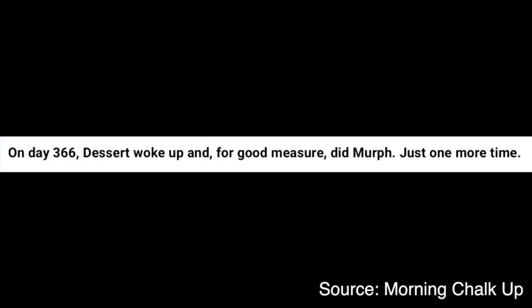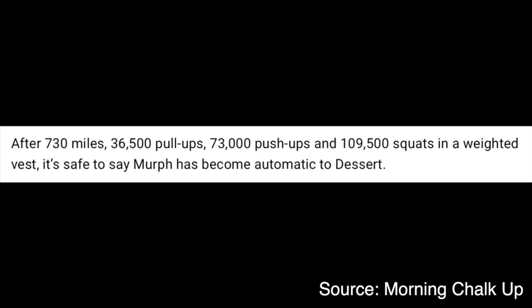In some incredible news, Graham Dessert set out last year on February 22nd, 2020, to do a Murph every single day for a year. The 40-year-old didn't just do that — on day 366 he woke up and did Murph one more time for good measure. Putting that into context: this man — or should we call him legend — ran 730 miles, did 36,500 pull-ups, 73,000 push-ups, and 109,500 air squats. That's crazy, and he did it basically to show that the human mind and body is capable of more than you think.